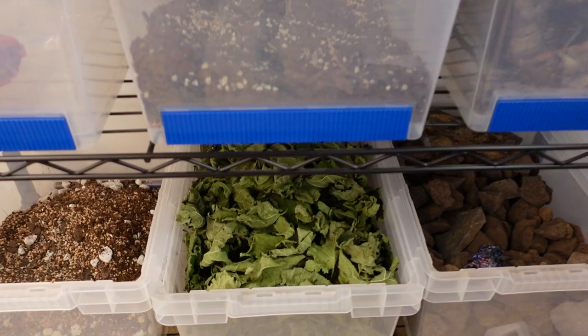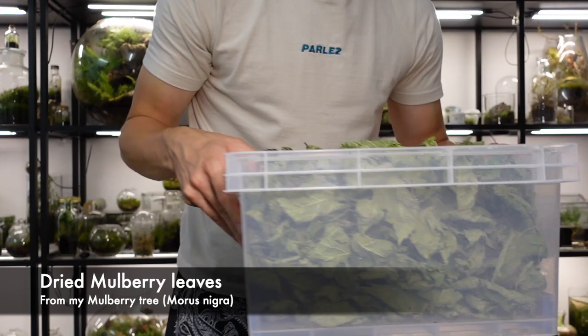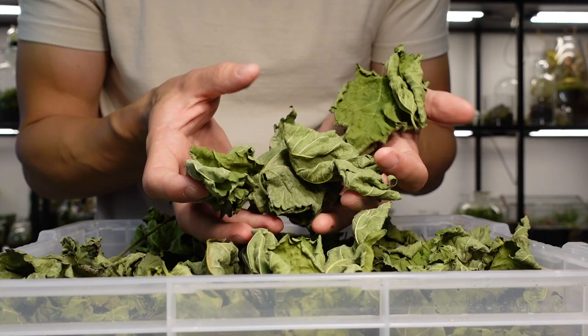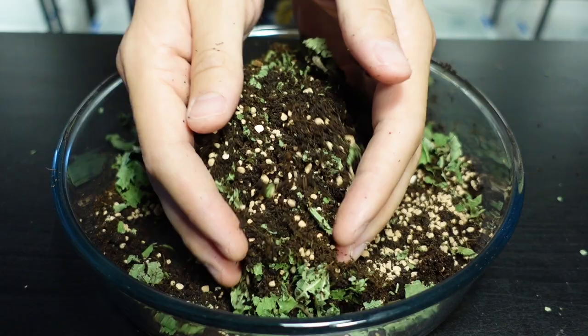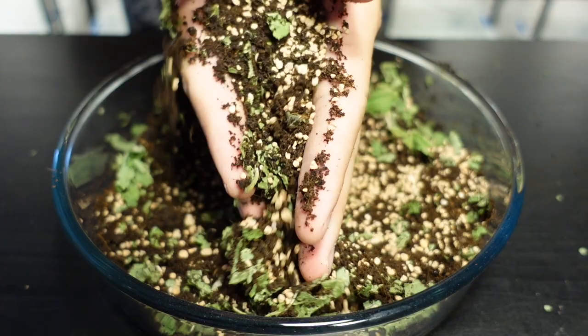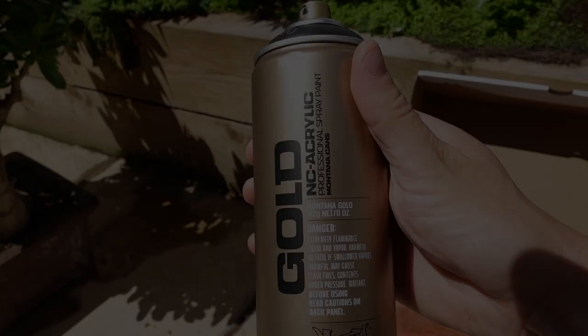I pruned a mulberry tree in my garden a few weeks back, dried the leaves, and saved them to use in terrariums. Adding leaf litter into your terrariums is a wise thing to do because it will help feed the microbes that come in from the worm castings, and if you add micro fauna like I will later, it provides a long-term food source for them. Give the whole thing a thorough mix and that's the soil complete.